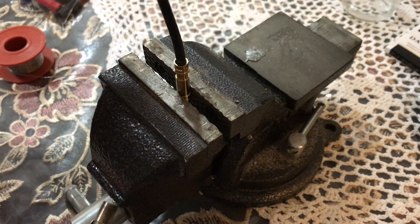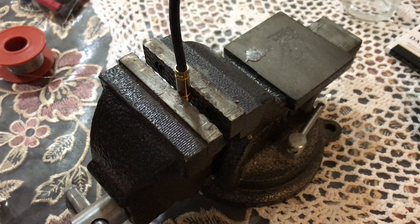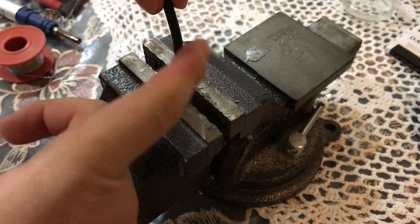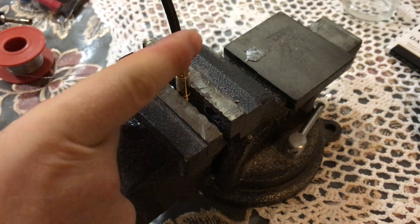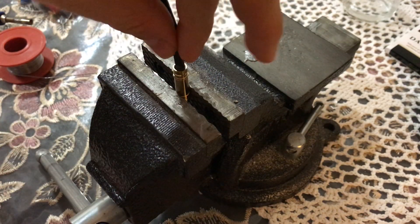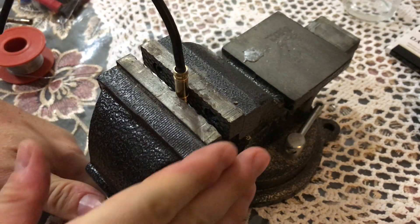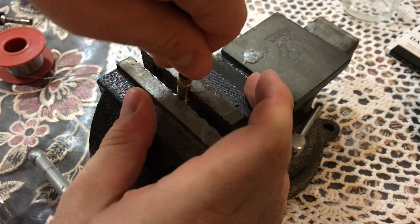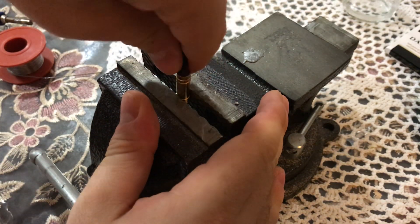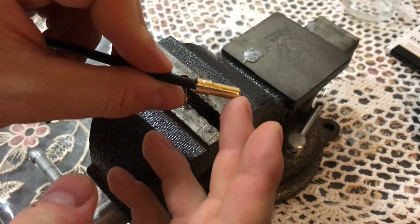Now I'm going to inspect the soldering joint and test it. If it's properly soldered, you will have approximately one and a half centimeters on top of the wire that becomes hard and will not be flexible. You need to apply some force to try to break the joint — as you can see it's not breaking, so it's very good quality and it's properly soldered both to the connector and to the silicone wire.